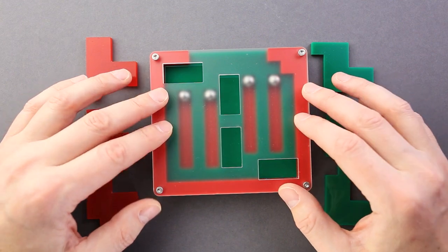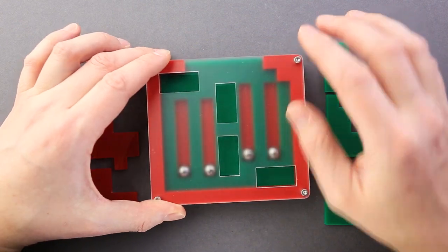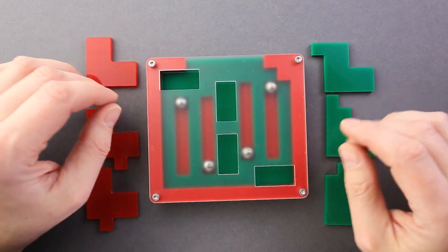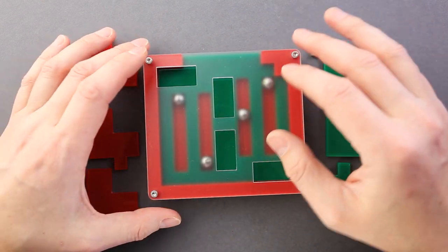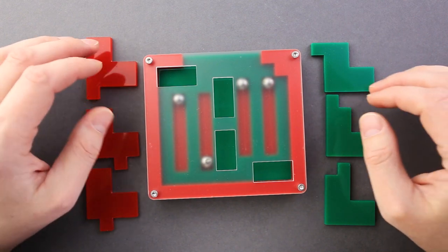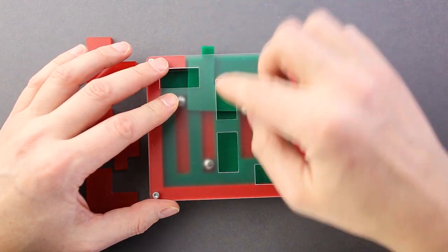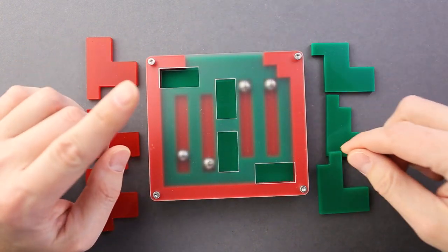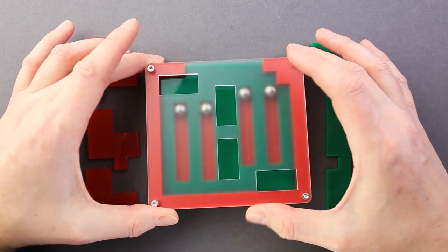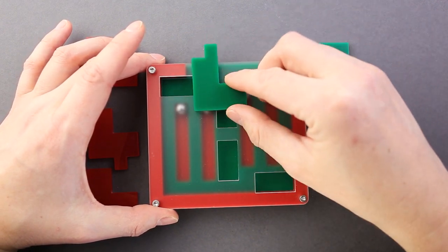This puzzle was designed and made by Nothing Yet Designs. It was made from acrylic — four layers of acrylic — and the top layer is half transparent; it's frosted, but I wish it was fully transparent so I could see everything happening inside nice and clear. The frame is not a usual one; there are cutouts here, but I think they are just for the purpose of moving the parts inside.